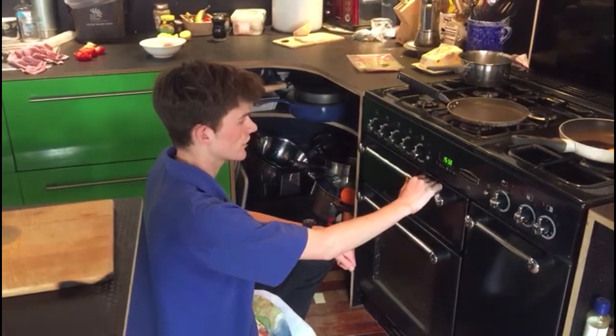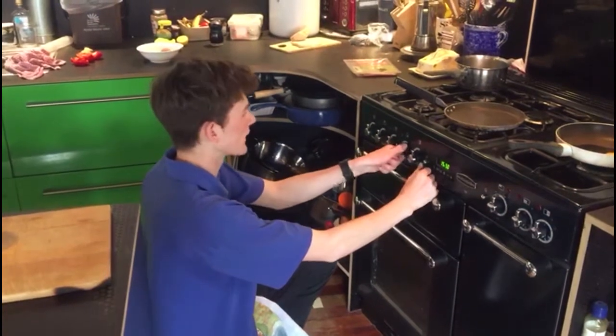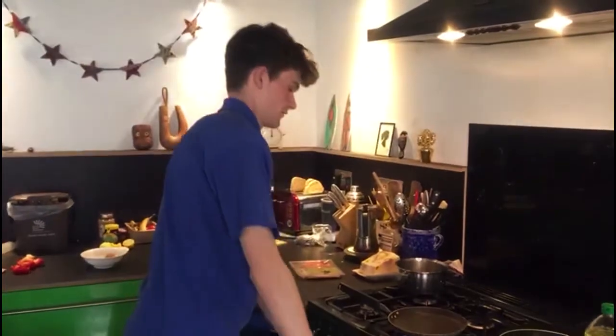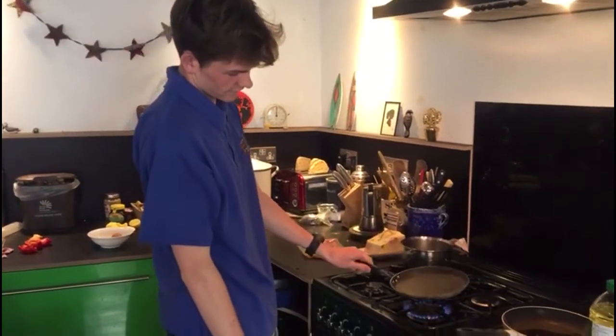First of all you've got to check your speed. A little bit of gas. Find the biting point. Ignite. Don't be afraid to put your foot down.